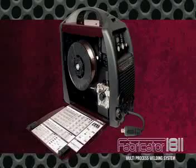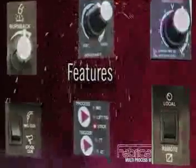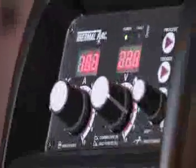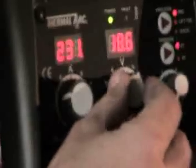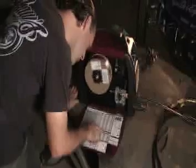Thermal Arc packed the Fabricator 181i full of features, but we also made it operator-friendly. The clearly-labeled control panel features digital meters for accuracy and push-button process changeover for simplicity. Inside the case, a comprehensive setup chart recommends welding parameters.